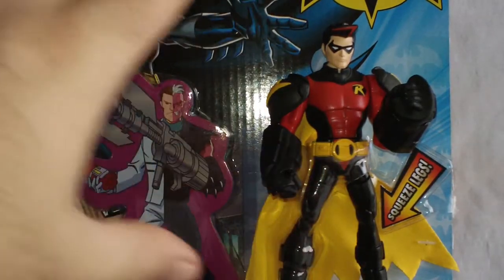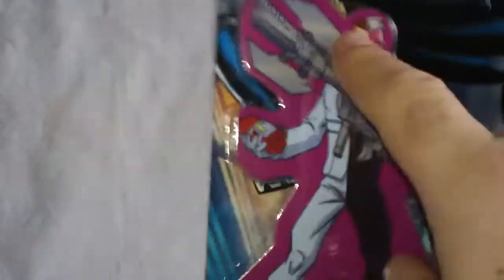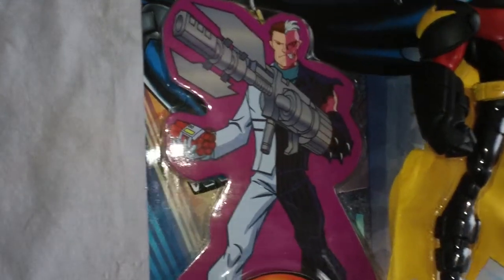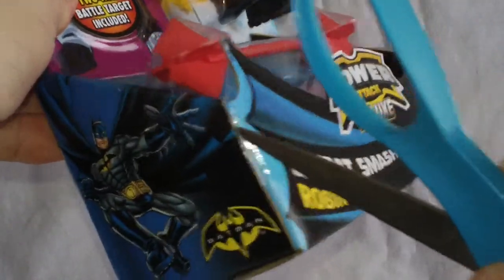I thought it was kind of interesting that they did away with a lot of the plastic that you have on figures — it's almost strictly all cardboard, with the exception of some plastic molded pieces holding on to a leg going around his waist. Everything's kind of all connected. The Two-Face cutout thing is in a cardboard or plastic piece, and then a Robin staff down here. I'm curious how to go about tackling this. Hopefully this is going to be OK for a review; I've got my blue-handled scissors here.